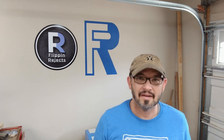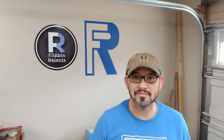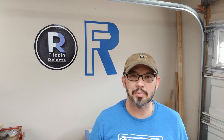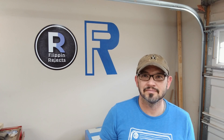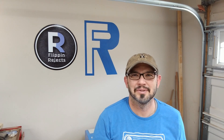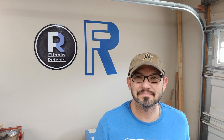Welcome to Flippin' Rejects with me, Shane Luthie. This week I'm taking an item that I was given by a friend of mine a long time ago. My buddy Steve gave me the top half of the motor to his 1978 CB400 motorcycle, and I repurposed part of that into an iPod charging station and music player. This time I'm taking the other part of the motor and going to build it into an artsy little shop robot. I hope it turns out great. Let's get started.